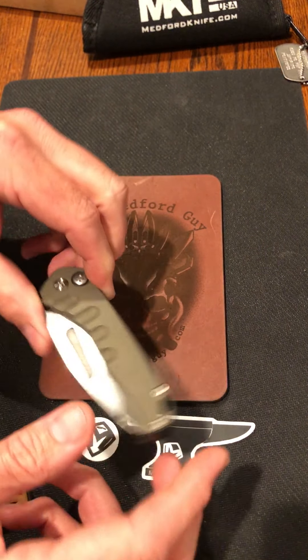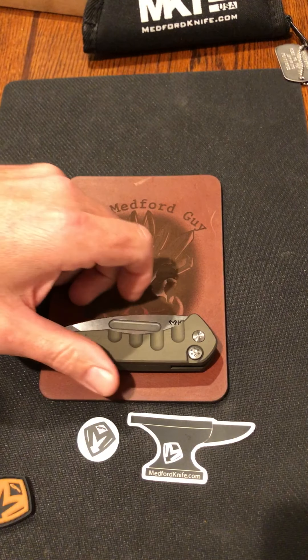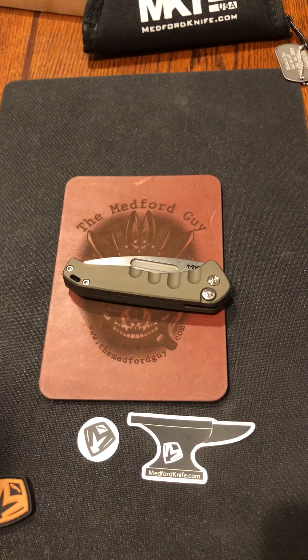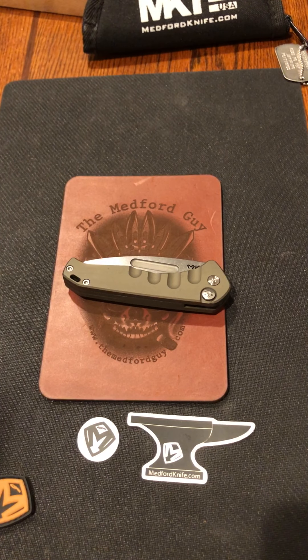There it is — the Medford Suicide Swift. If you want a chance to win it, hit the group up. I appreciate you watching, thanks for all your support. Hopefully we get better with these videos as time goes on, get a little better camera equipment. We hit 500 subscribers this week — I'm extremely humbled by that and I thank you all very much. I love the knife community and all the people in it, and I'm just glad to be a part of it. Y'all have a great day and God bless.